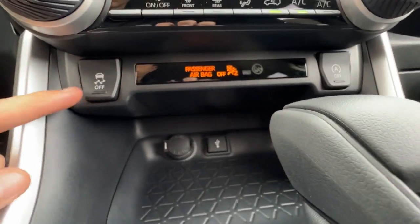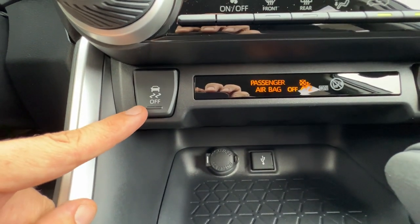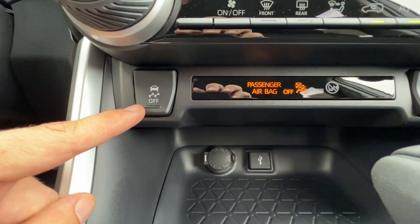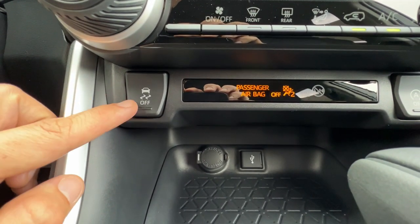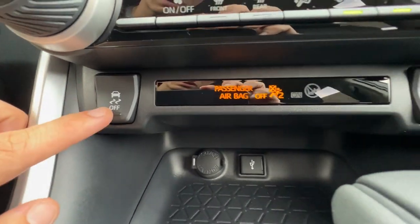I also have the option to turn off the traction control and vehicle stability control — you have to press and hold to turn them all off. That's great if you need all power to the wheels, say you're on a gravel trail or driving through deep snow and you need it to be a dedicated tank. Based on your experience, experiment with it, but you want this on 99% of the time.